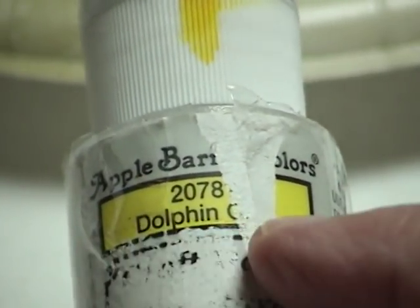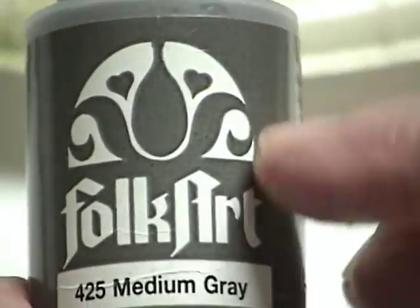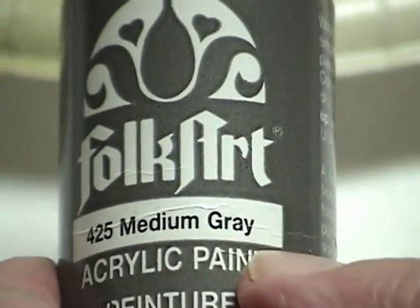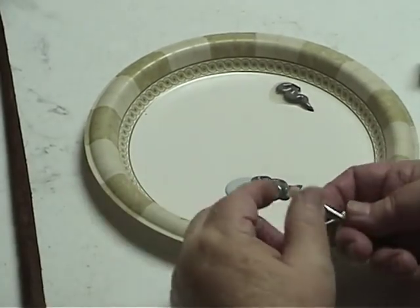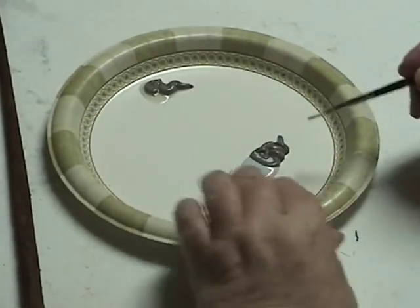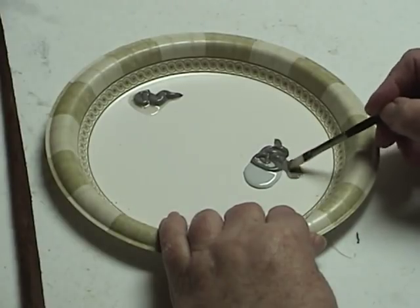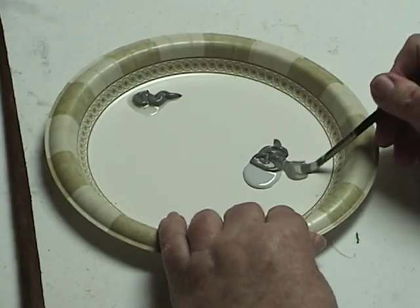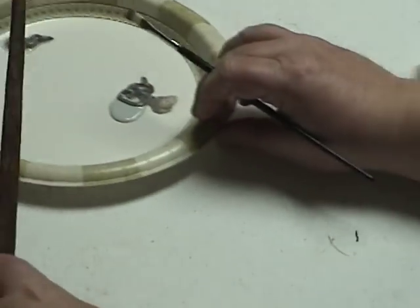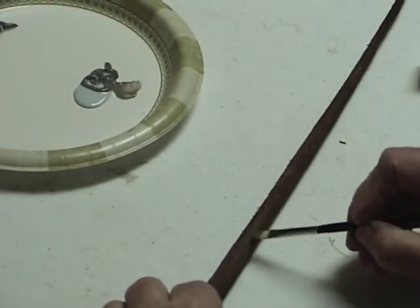Now I'm going to start with Apple Barrel Brand's Dolphin Gray, and I'm also going to use another shade of gray — Folk Art Brand Medium Gray. Don't go look for these particular colors; these are just what I happen to have. You just want a light gray, maybe a little darker gray. For our brush, I want a small, stiff brush — don't use a soft one for this. We bring a little bit of that paint onto the brush and then get most of it off, because we're going to use what's called a dry brushing technique.